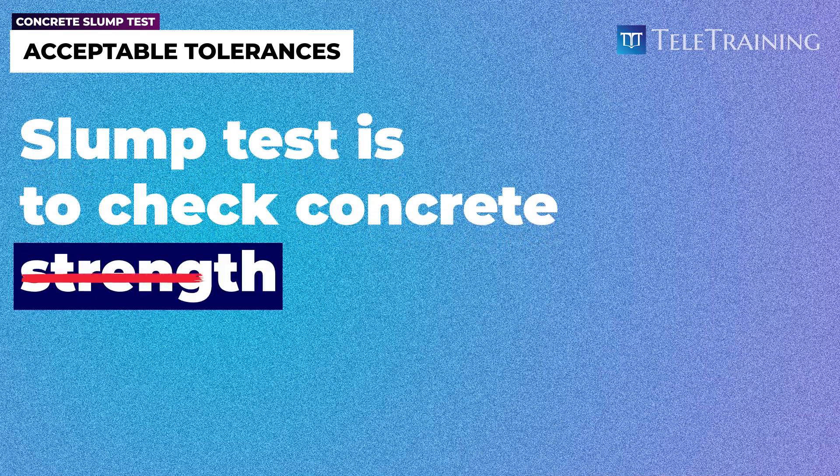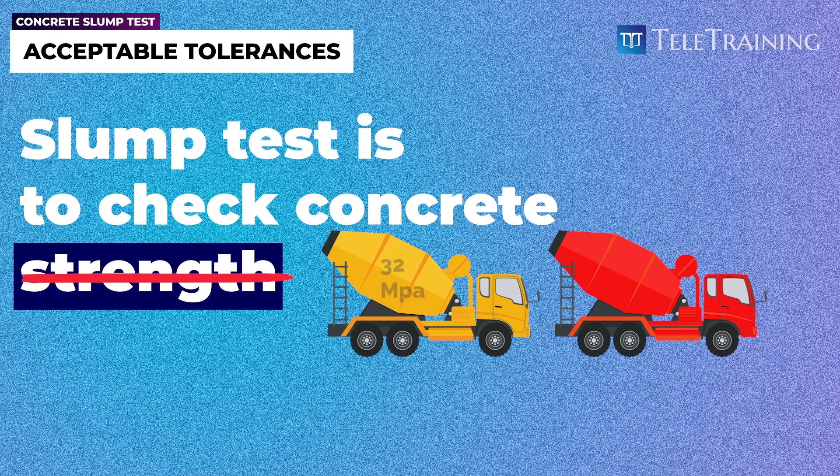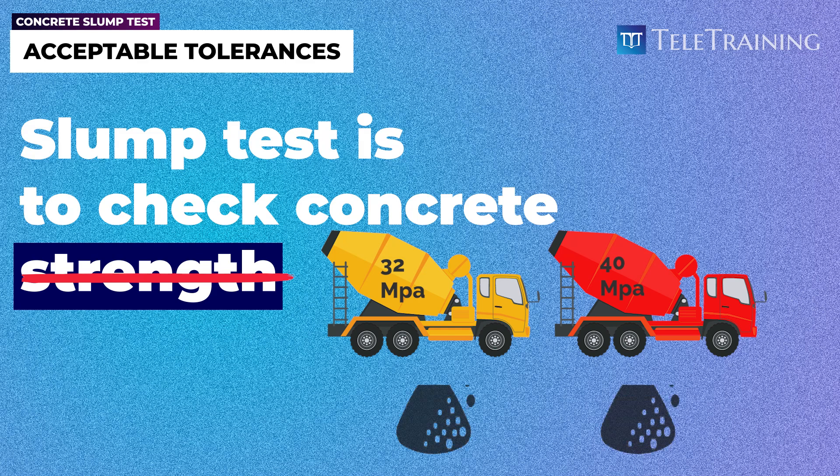The slump test is not to check concrete strength. You could have two different mixes — one 32 MPa, another 40 MPa — and both could have exactly the same slump of 80 mm. If slump were an indication of concrete strength, how could we get the same slump for two mixes with different strengths? Be mindful of that misconception.